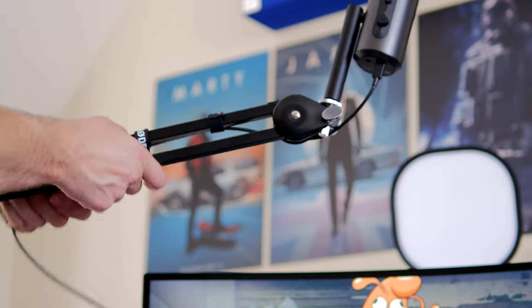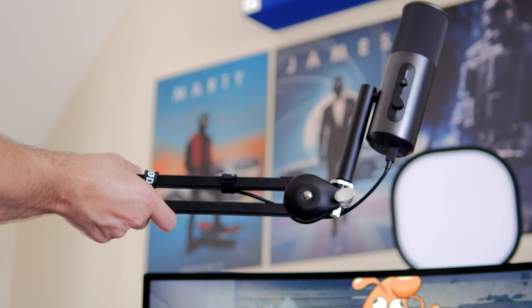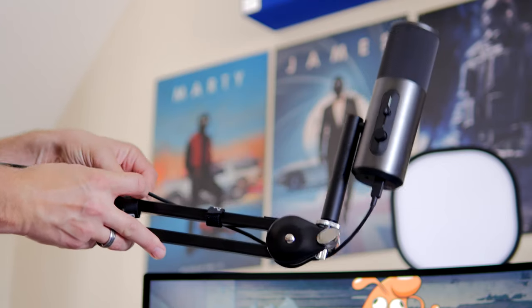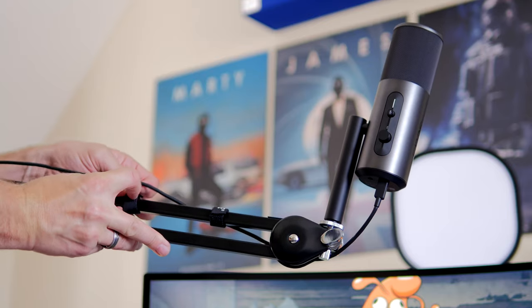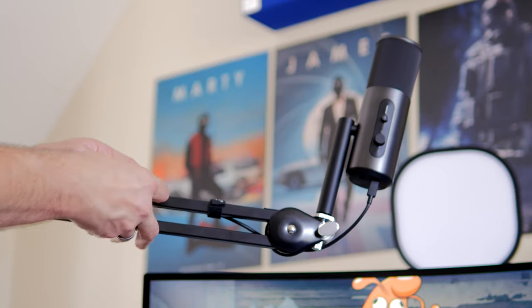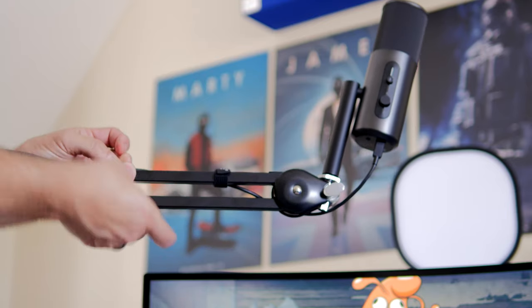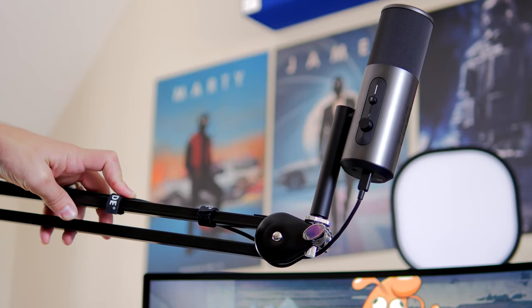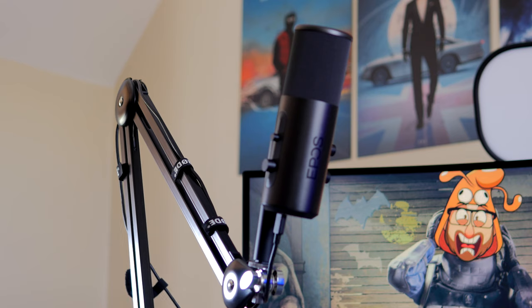The flexibility in that mounting means you can really move this mic around to get it into a position where it's off camera or out of the way but still close enough to your mouth to deliver good capture quality. It does stick out quite far from the boom arm, which is fairly unusual, but it's not necessarily a problem. The USB-C cable isn't short but it isn't mega long either.